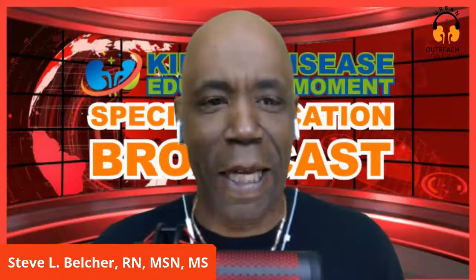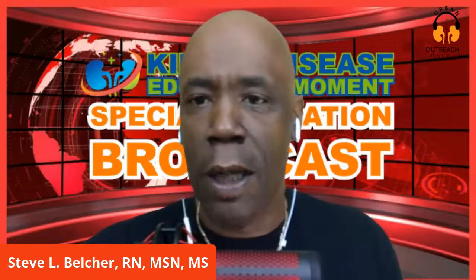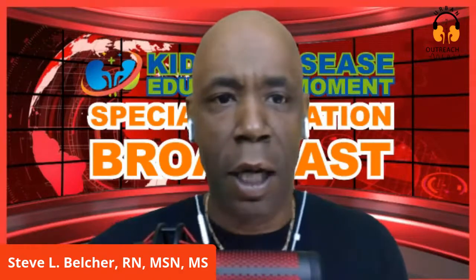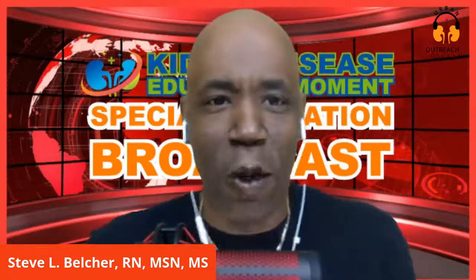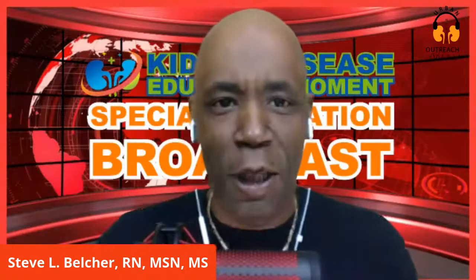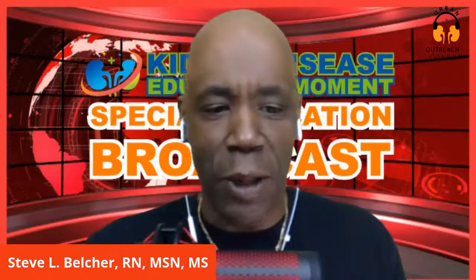Today we're going to talk about the hemodialysis machine. I'm going to upload a picture and we're going to go through it. Hope everyone's doing fine. We're on YouTube - thank you to anyone watching on YouTube and those in the Dialysis Boot Camp 101. We're going to talk about the dialysis machine, better known as the hemodialysis machine, and how it works.